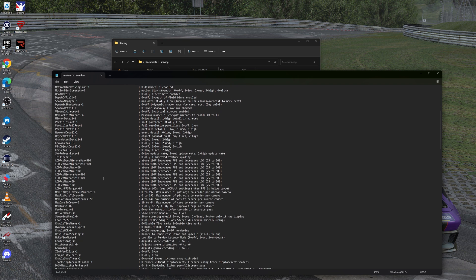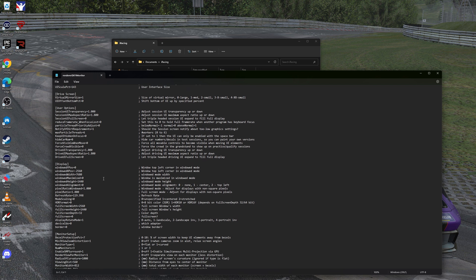Here we're going to scroll down all the way to display. The big things we're looking for are windowed height, windowed width, and wind X position. Our height is the vertical resolution of your monitor — 1080p is 1080, 1440p is 1440. The width is the horizontal resolution of your monitors combined — for 1080p it's 5760, and for 1440p it's 7680. The wind X position is the offset of the horizontal resolution of your middle monitor. We need to set our wind X to 1920 for 1080p, and 2560 for 1440p. Once we've done that, we can save our file.